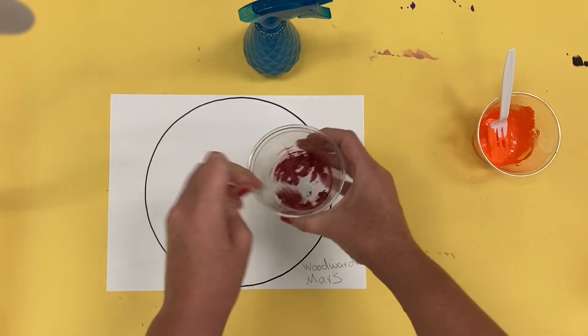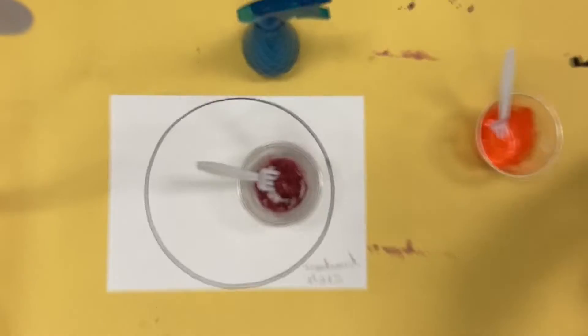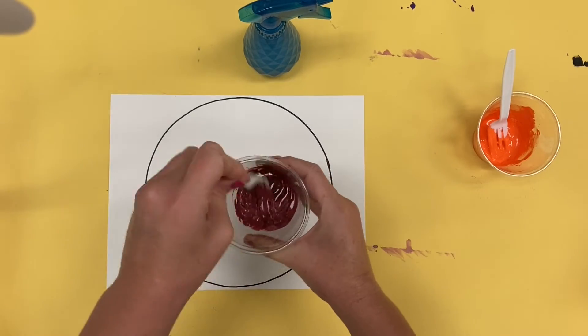I'm going to mix with the baking soda and add a little bit more acrylic paint. Be careful with the acrylic paint — it is permanent. That means it will not wash out of your clothing.